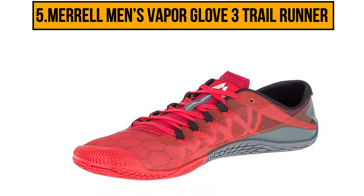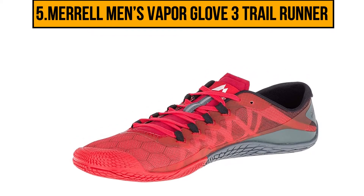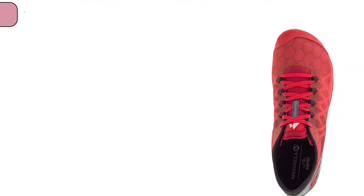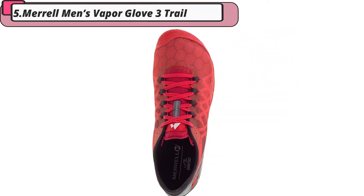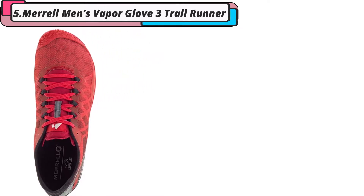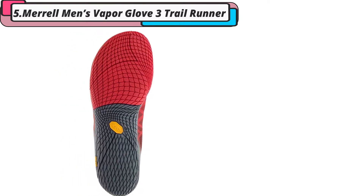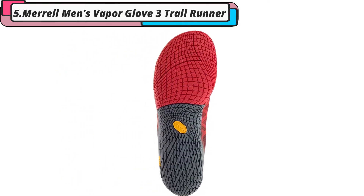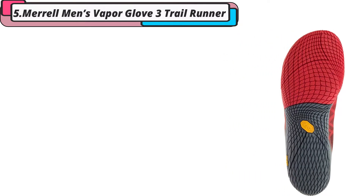Starting at number 5, Merrell Men's Vapor Glove 3 Trail Runner. These barefoot running shoes have a breathable mesh upper to keep your feet cool and comfortable when running. This material is flexible and lightweight, making these running shoes have a natural feel. The rubber sole has great traction to keep you steady on a variety of terrains, as well as being thin enough to give you a close-to-ground feel. This rubber sole also features an exclusive trail protect pad that protects your underfoot and keeps you safe.